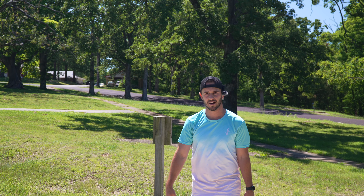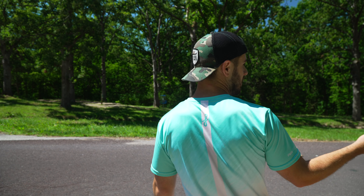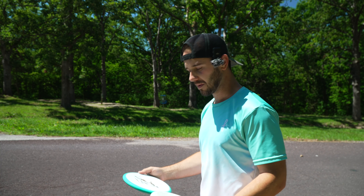It's a par three if you hit it right. The road's probably gonna be OB, but not in this video. My depth perception was so off there from looking at the basket versus the road and how the disc was flying. It's definitely a par three.